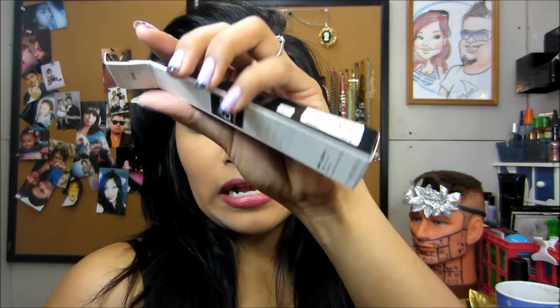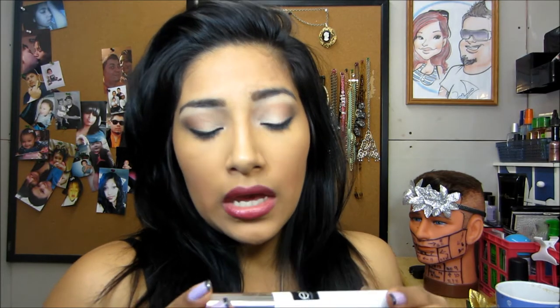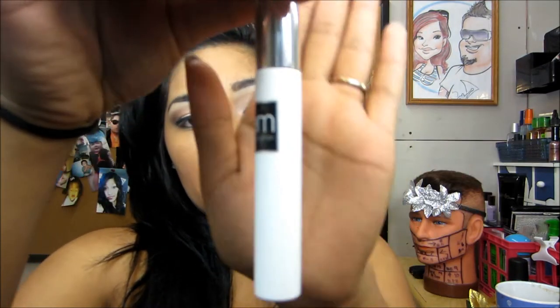So this is the packaging. This is the Clean Volume Mascara — 'Mascale Your Volume and Definition.' And this is how it looks.